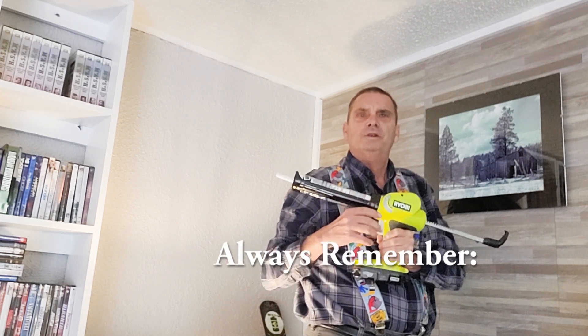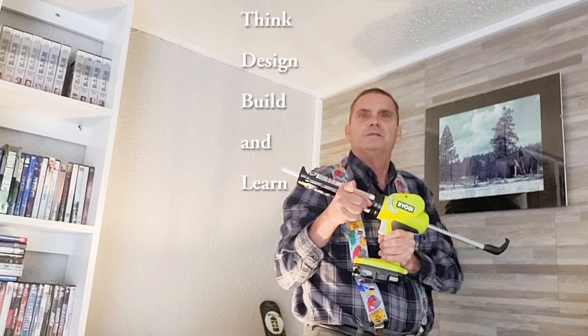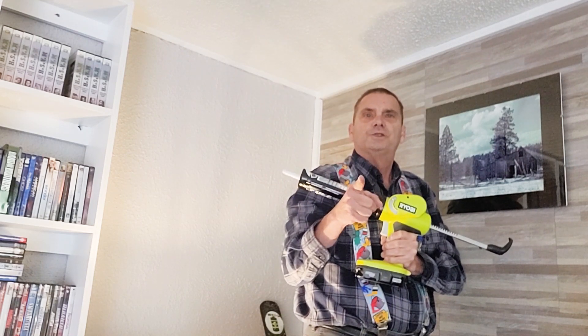Always remember: dream, think, design, build, and learn. See you in the shop.